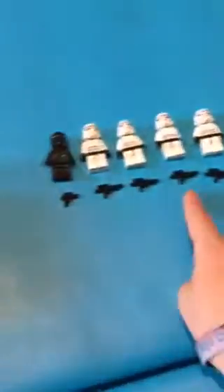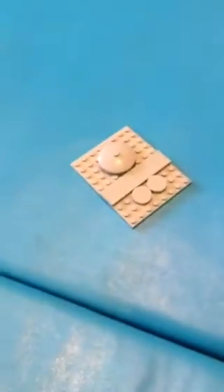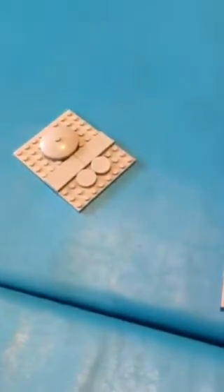These four slots here are for their four weapons, and the pilot keeps his on him. It does have working spring-powered cannons.